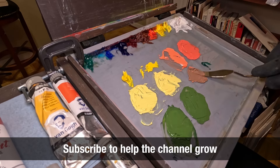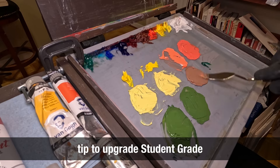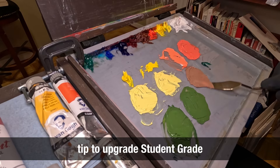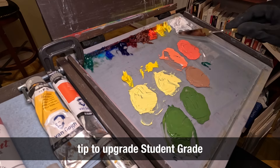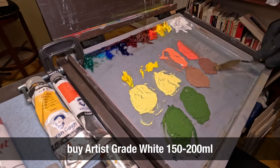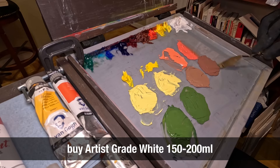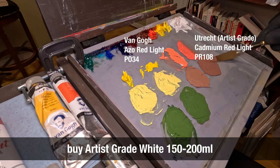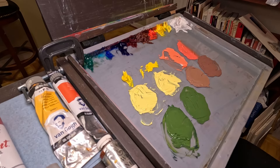Now let me give you a tip to upgrade your student-grade paint. I recommend purchasing, alongside your student-grade sets or tubes, a large tube of white oil paint — 150 or 200 milliliters — from the artist grade. White is the tube you will use the most; it will be in almost all your mixes. Putting a little more money into the white is a good idea. It will also give you an idea of what to expect from artist grade, and by mixing it with your student-grade paint you will make your mixes a little better overall.